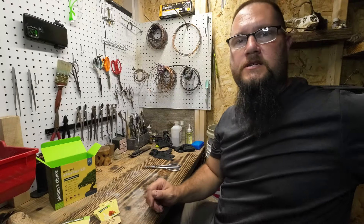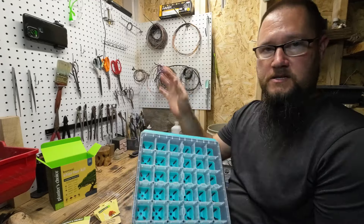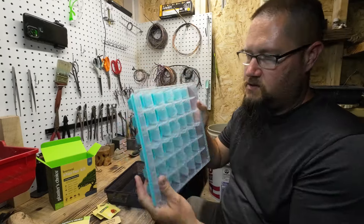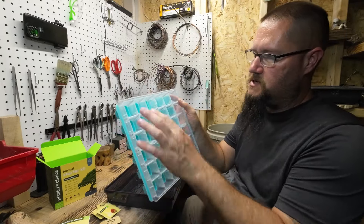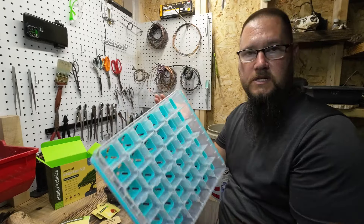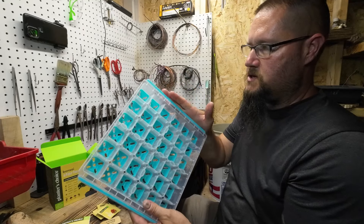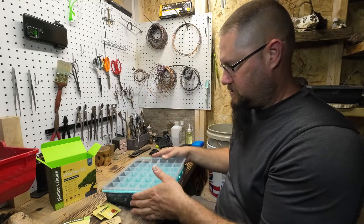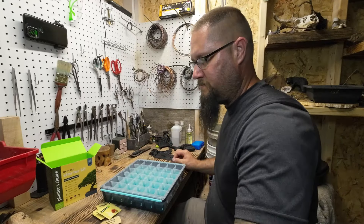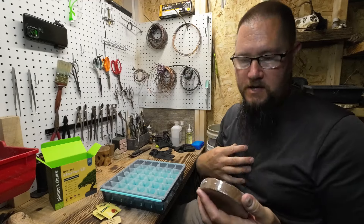Here's what I wanted to show you — this guy right here. I'm not sponsored; I'm just showing you something that I've used and kind of like. It's got a bunch of holes in it — 36 holes, six by six. And what I'm going to use in here is some cocoa husk, just like what they sent me, but I'm going to show you guys how I'm going to use this.